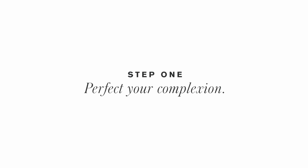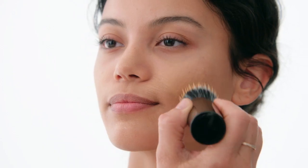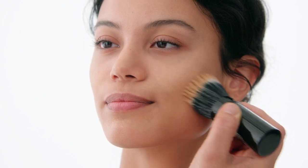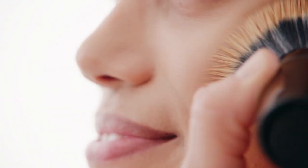Step one: perfect your complexion. Using the retractable brush, apply tint skin foundation to the center of the face. Blend outwards in circular motions.